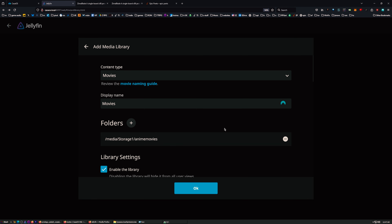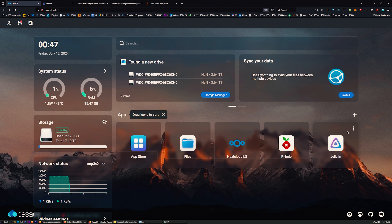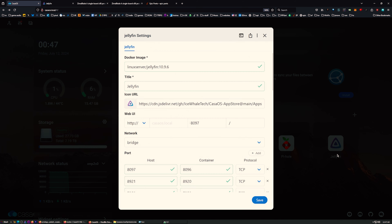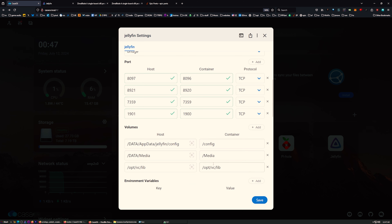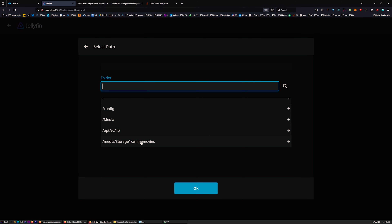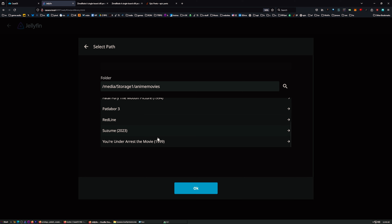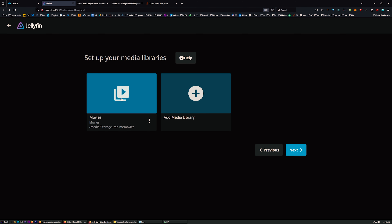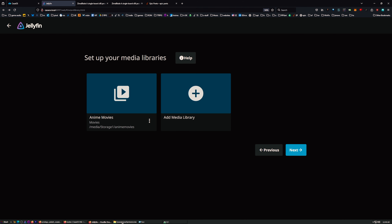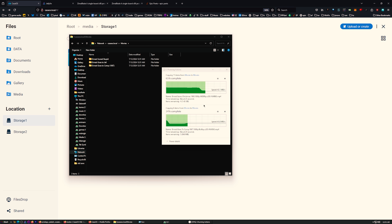We need to add the storage paths first. Back in CasaOS, click the three dots on Jellyfin, go to Settings, and under Volumes press Add. I'll add the path for Storage One and save that as a container volume. Now back in Jellyfin, press plus under Folders and there's our Anime Movies folder right there. Hit OK and we've added a movies library.